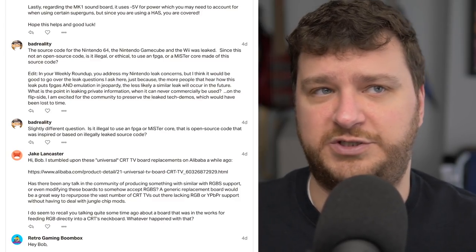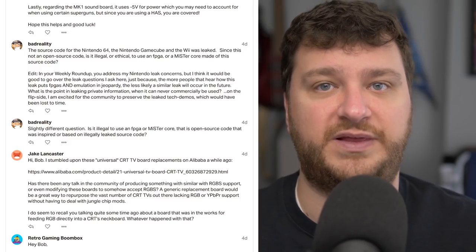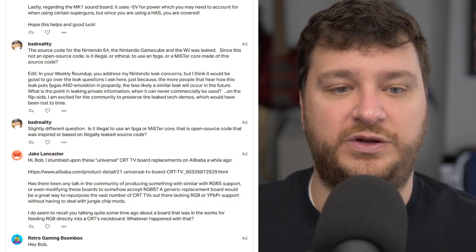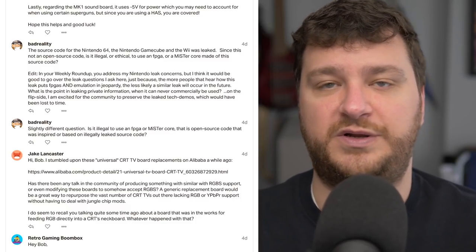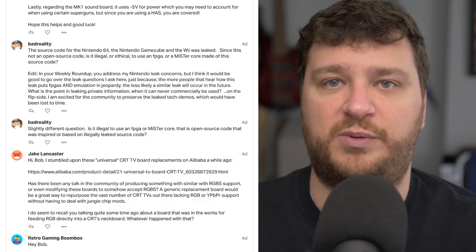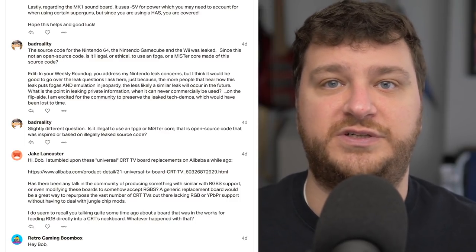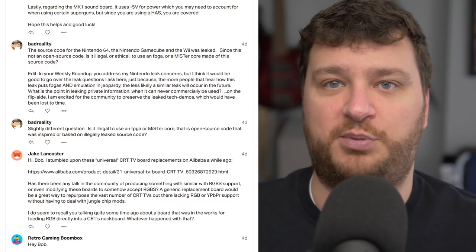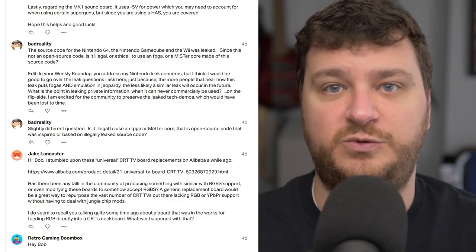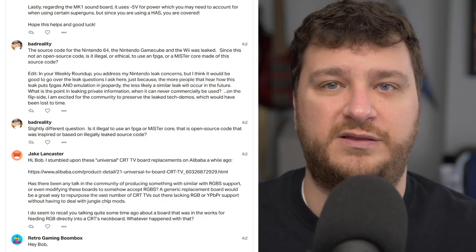Even for more modern consoles, which aren't really feasible on FPGA, I don't think anybody would have to worry about the legality of emulation unless they used stolen source code. You did make a point about what's the use of leaking private information when it could never be commercially used — it's just an awkward situation. For example, if the source documents for the original NES were leaked, the MiSTer core for the NES is pretty much perfect, and it would be kind of cool to look through those source codes to see if there's a 0.1% improvement to make. But I just don't know how I would feel about somebody making a brand new GameCube out of stolen code.